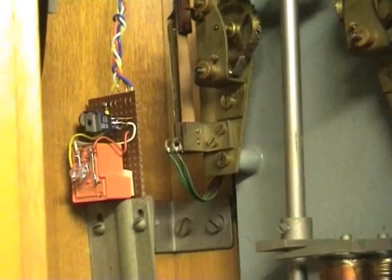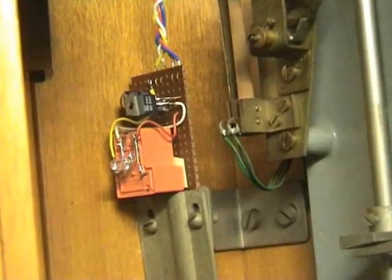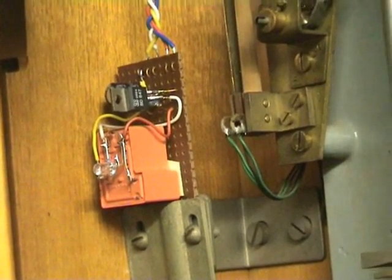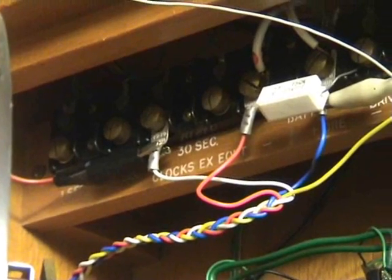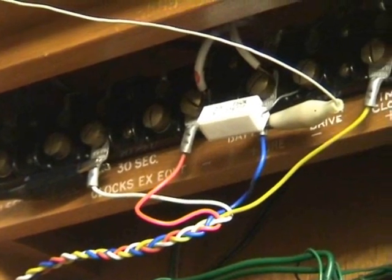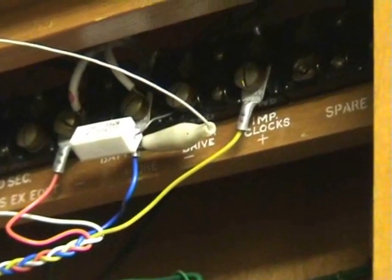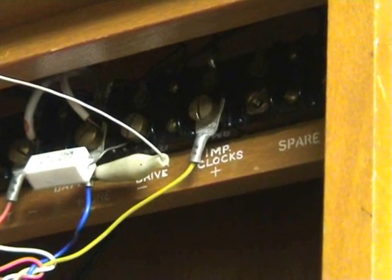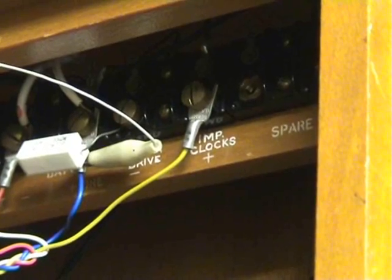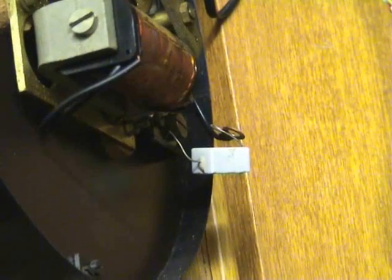Impulse relay extender. Terminal 3 is a trigger to the base. Terminal 5 is a positive, terminal 6 is the negative — that's the blue one. The yellow one is the switched output from a 12 volt supply to the slave dials. There's also a 47 ohm series resistor for the pilot dial.